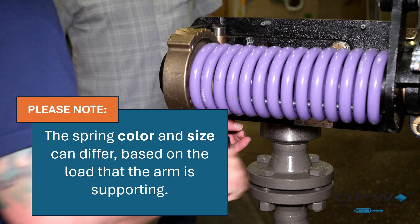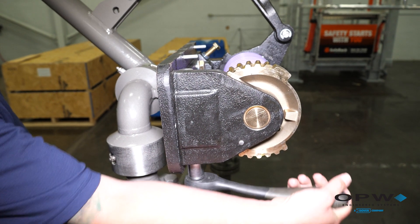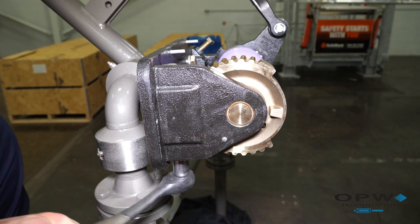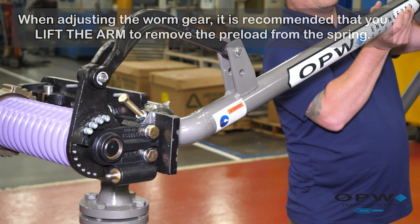The adjustment is done through a worm gear mechanism with a ¾ inch socket. By turning the hex bolts, you'll either wind or unwind the torsion spring. It's recommended that when you make the adjustment, you raise the arm, which will remove the preload from the spring and make it easier to turn your wrench.